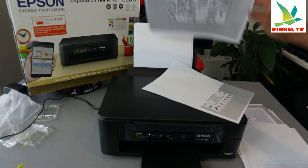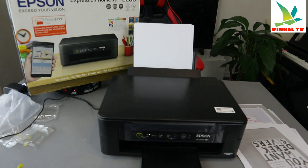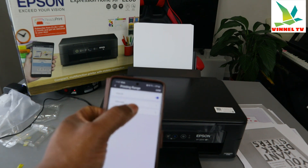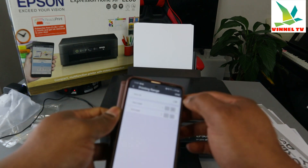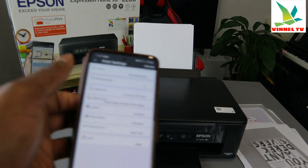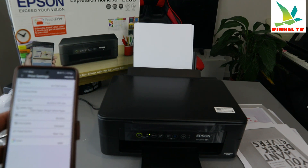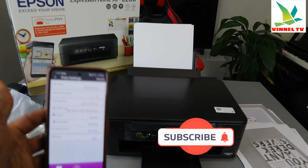This is the document we printed out — I cancelled the second page just to show you how the print range works. Once you select the page range, select done. We have now printed the document in two ways. If you're happy with this tutorial, please consider subscribing — it helps the channel. Thank you.